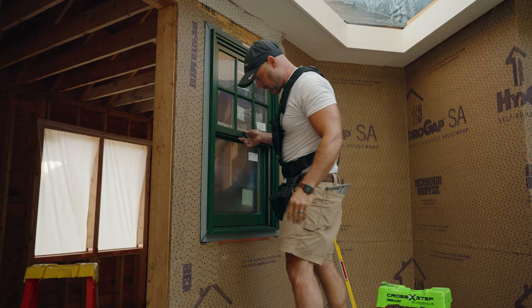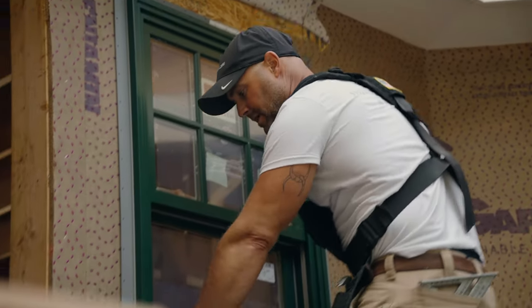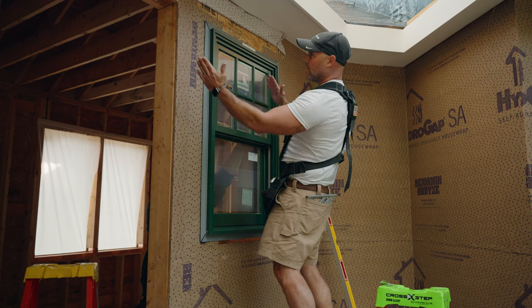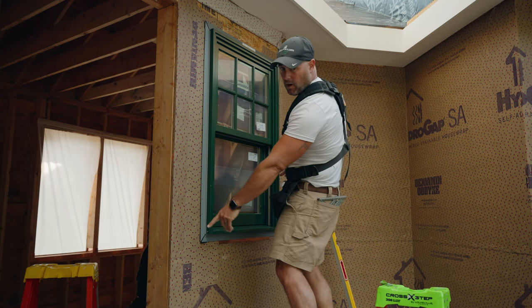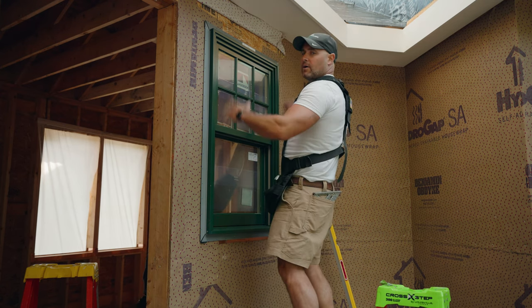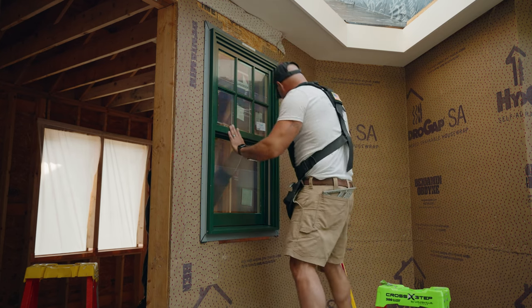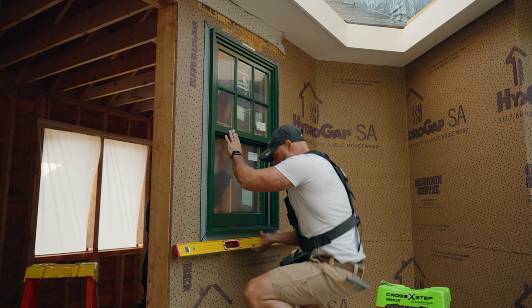Now she's in place. First thing we do is center the window so that when we go to plumb it up we have room to go side to side. If I started too hard one way or the other it wouldn't allow me to go left or right with the top. Sean says we're centered, so we'll check the bottom for level.